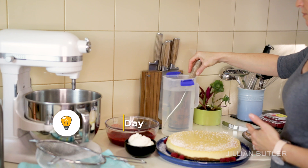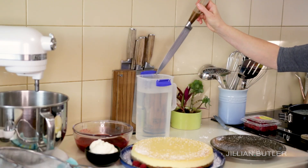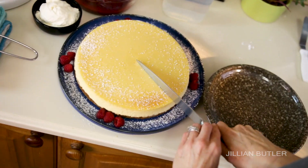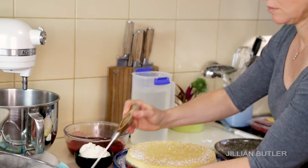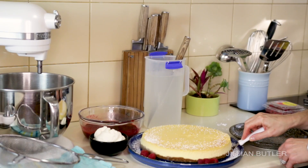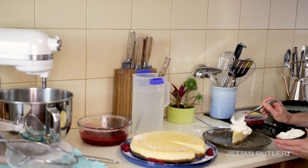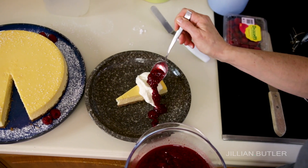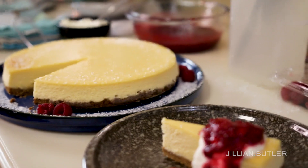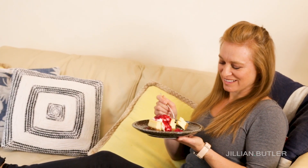Hot tip of the day: when you cut slices of the cheesecake, do it with a long slim knife and heat it with boiling water. This allows the knife to glide and melt the cake making beautiful smooth slices rather than crumbling tearing chunks. After each slice, dip your knife back into the boiling water and clean it off, dry it, then slice again. It seems like a bit of trouble, but it's so worth it when you see the slice on the plate and your guests will be uber impressed at how professional your dessert looks. There it is — my classic New York baked cheesecake served with Chantilly cream and raspberry coulis. Now it's time to enjoy the fruits of my labor.